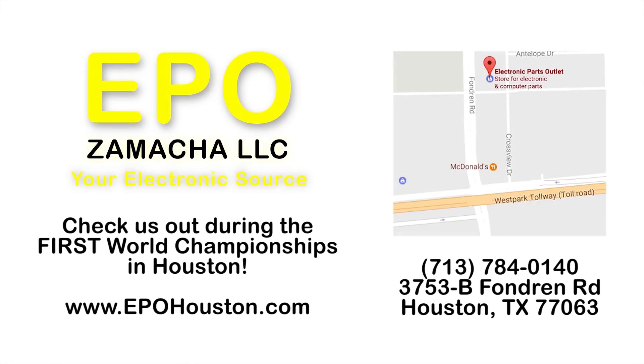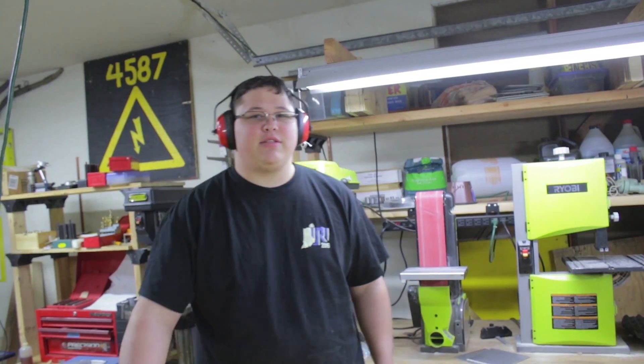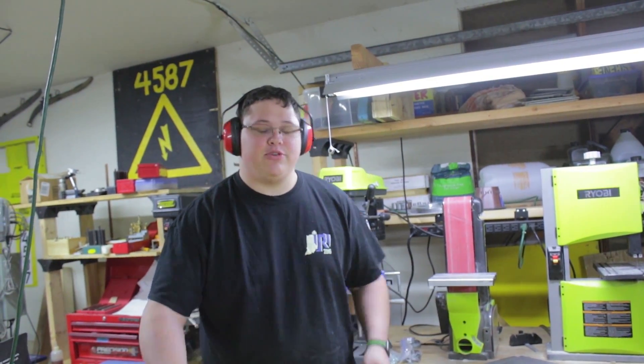Come see us while planning your robot. And out-of-towners, please make this a stopping point when you come to Houston for World Championships. I'm Clayton — this is Robot in 3 Days, Day 2. Let's go!